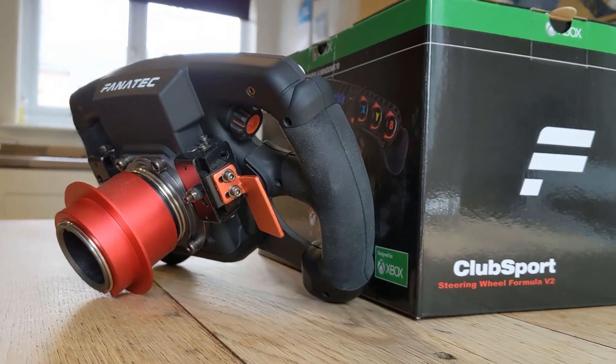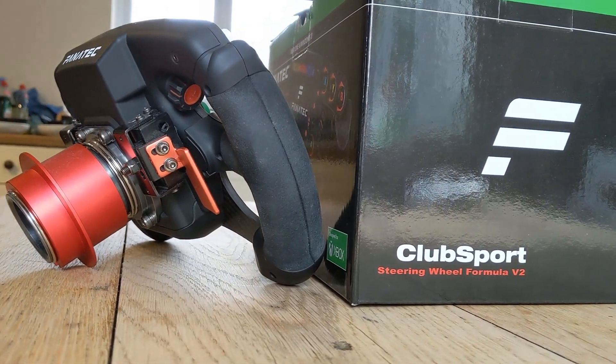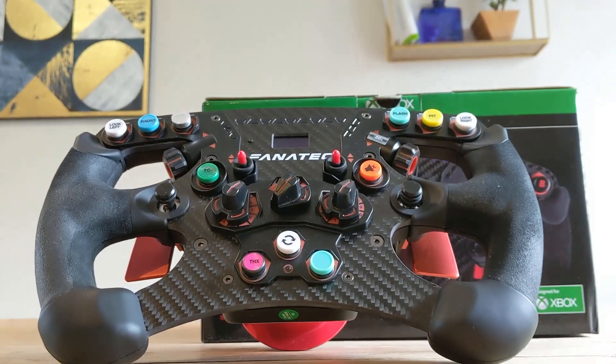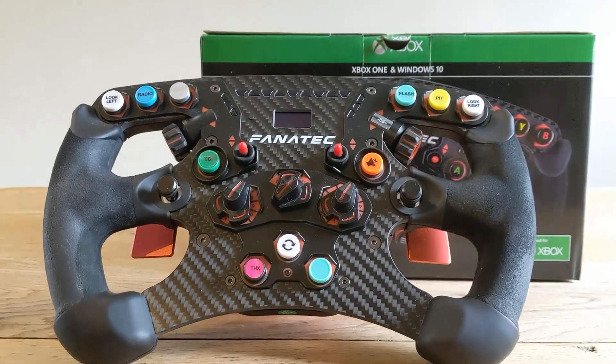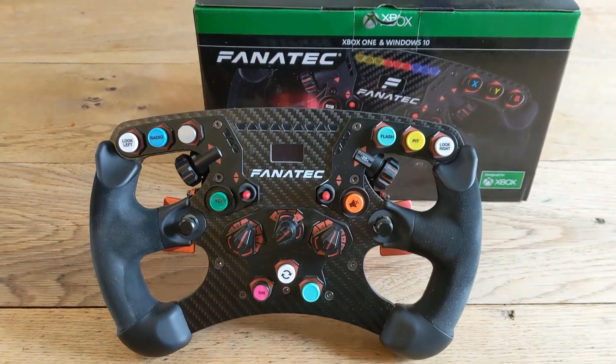To me the Formula V2 is a bit like having a £600 iPhone with a £5 plastic phone case. It's gorgeous and well put together, but in my opinion some of the switch gear lets it down a bit — and crucially, it's that very switch gear that forms the appeal of the V2 over everything else.